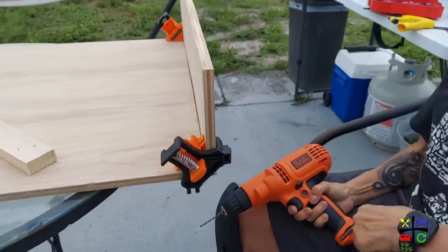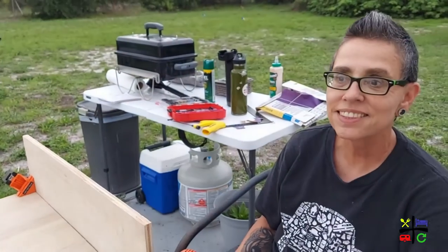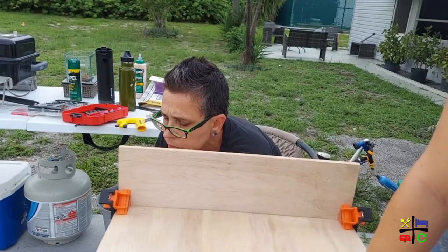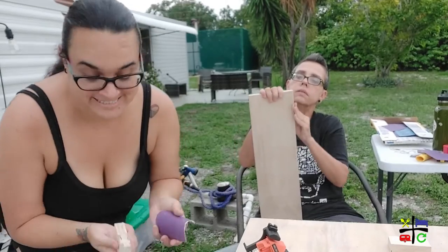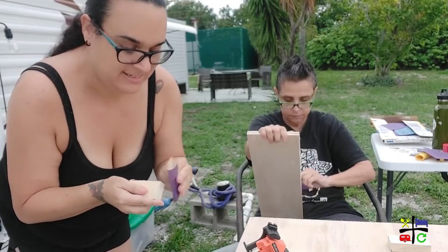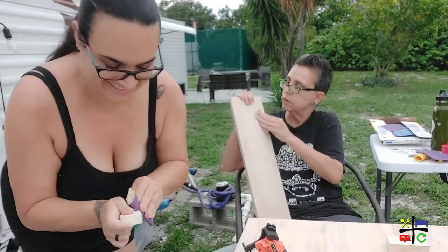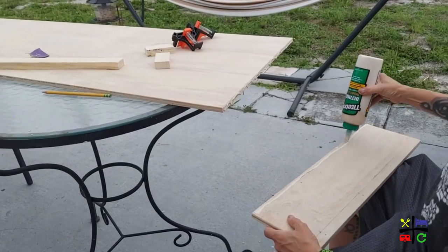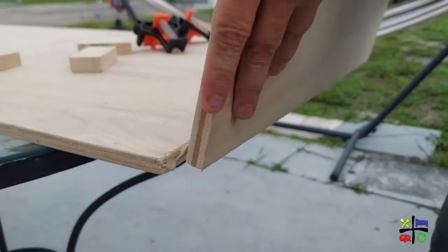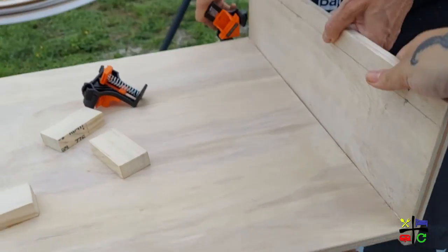Lou has positioned this and now she's going to do the pre-drilling. Then it's time to sand everything — these little notches that are her little support beams and all of the wood. Before we screw it in, we're adding wood glue, though this isn't the best angle as it's just dripping.